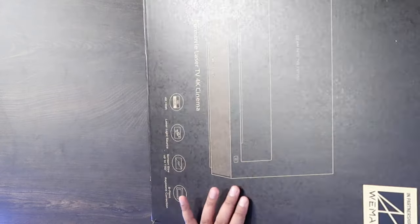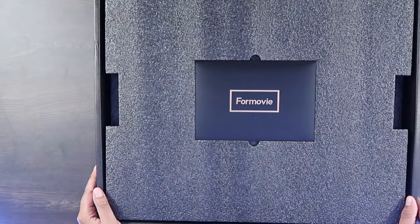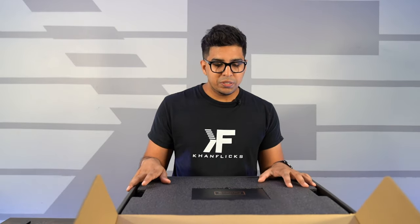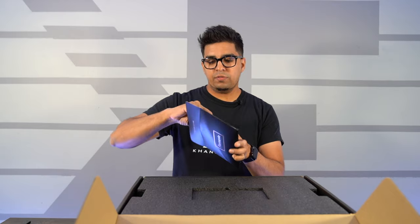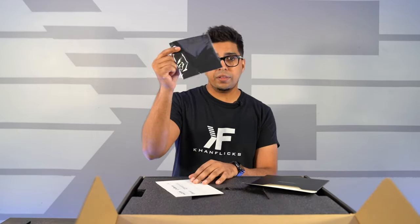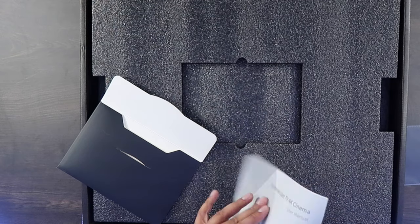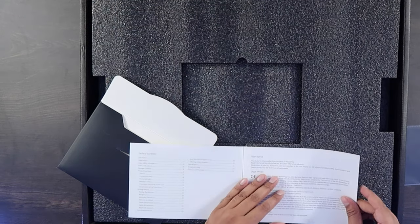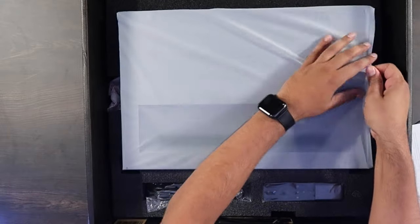Let's open this thing up and take a look. That's actually a really cool looking presentation. So this says for movie. We have our user guide inside here, a variety of different things including a cloth to clean the lens, and then of course a user manual explaining how to go ahead and use it. Lovely presentation.